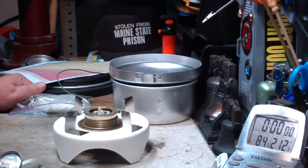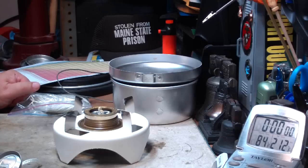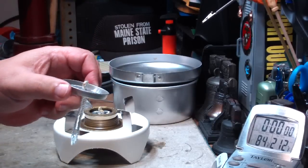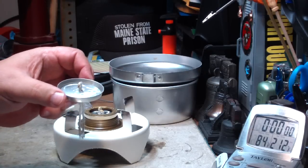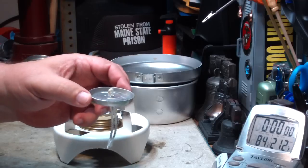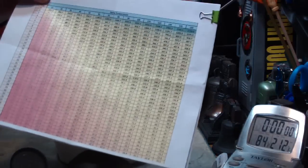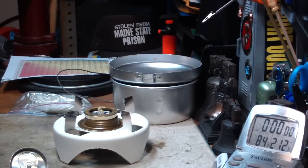Hi, Hiram here. In my last test with this idea for a low-power Trangia burner simmer, I did a test using one wick and it came out kind of long. In 35 minutes it only raised the temperature of the water 139 degrees, which meant, according to John over at Flat Cat Gear, that made it only about 42 watts of heating power.